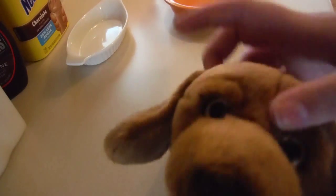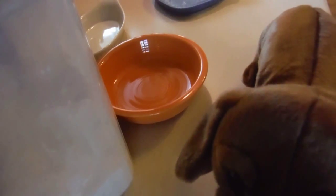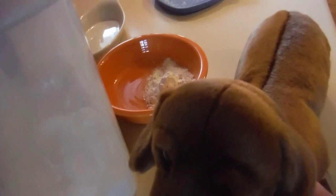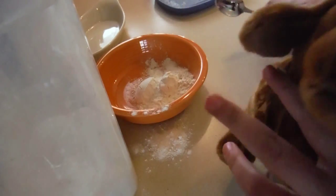Let's begin! First you want to put in the flour. I'm just using a spoon. And you put it in the bowl. I want two of those. They're pretty full. And don't make a mess like I did.